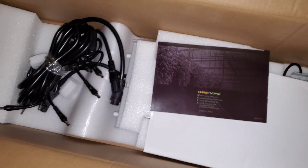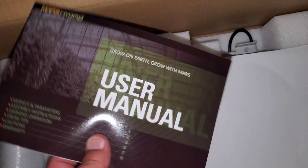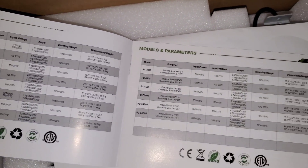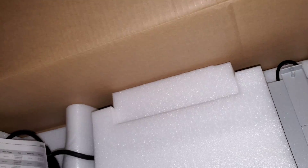Let's see what we have underneath this foam. We have the power cords, the user manual, and the driver underneath the manual. These are all the individual power cords and the main power cord going to the driver. The user manual has basic information covering a bunch of different lights and includes the assembly instructions. And we got the standard stickers, then the driver right here.